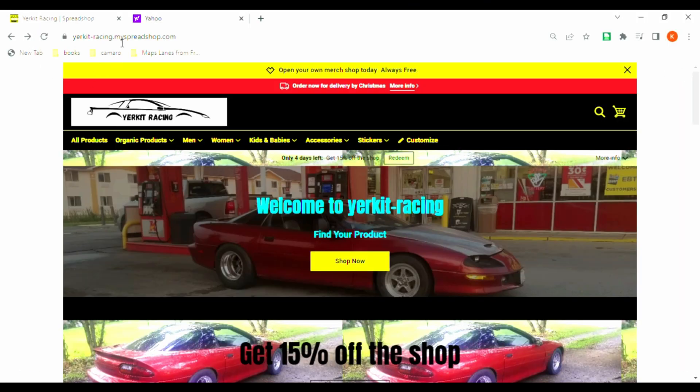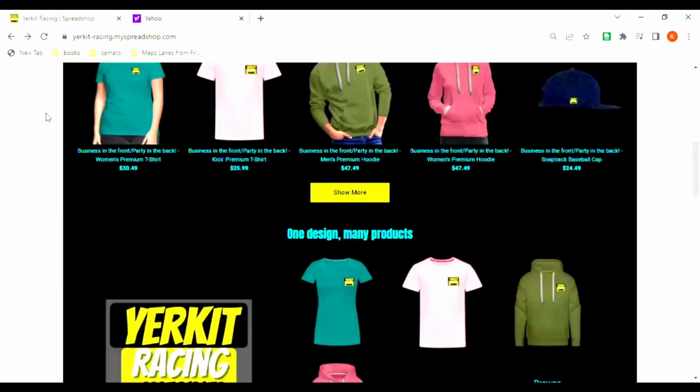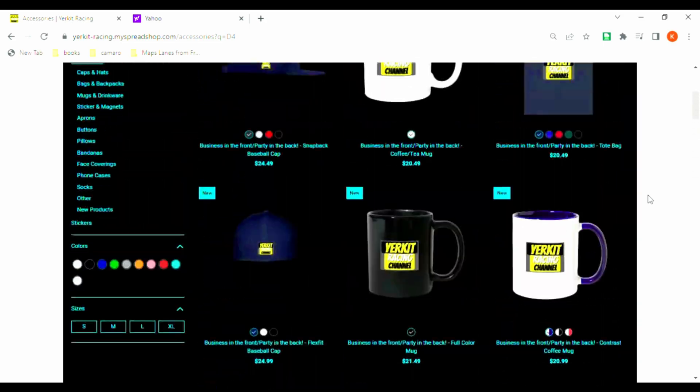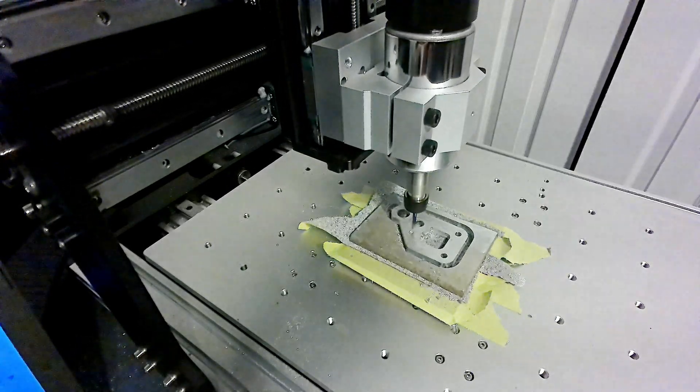Just want to take a second to invite you over to Jerkit Racing's Spreadshop, where you can find all sorts of merchandise. Go over and find something you like — every order you place on the site is great.